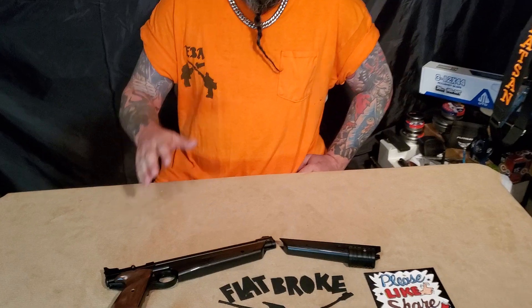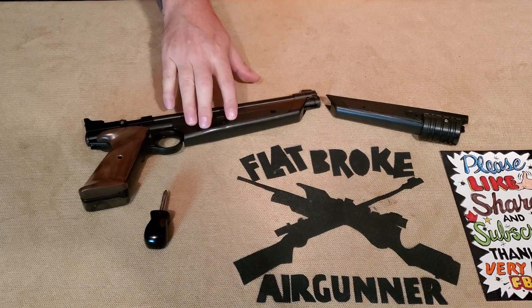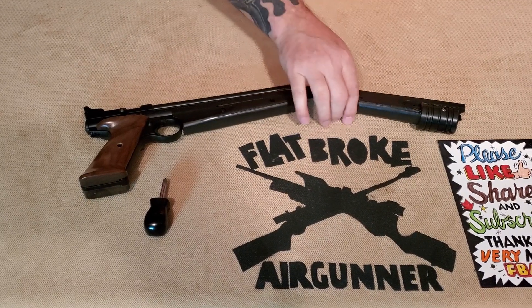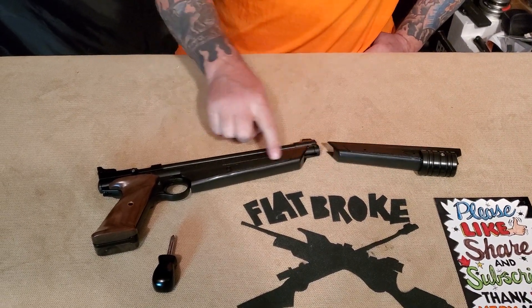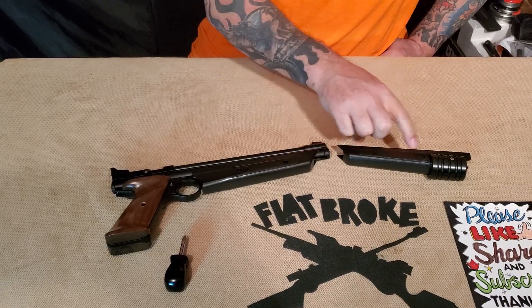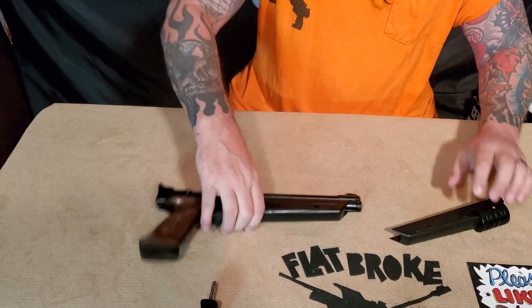What's poppin air gunners, this is Denny the flat broke air gunner. Today is going to be part two of our customizing the 1322 video series. Today we're going to switch out the pumper — we're going to go from the stock one, which is this, to the palm pumper upgrade, which is this. It's still basically the exact same part through here, it's just this one has the added palm pumper part so that you don't get pinched.